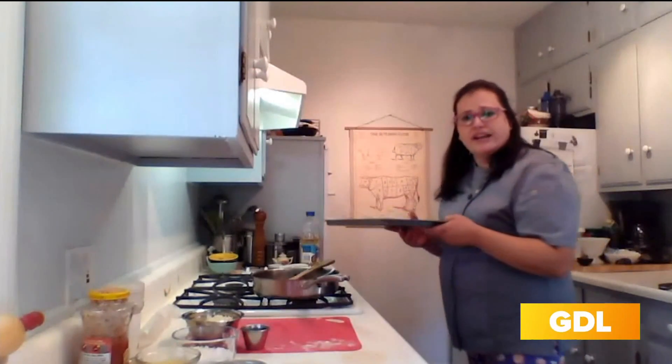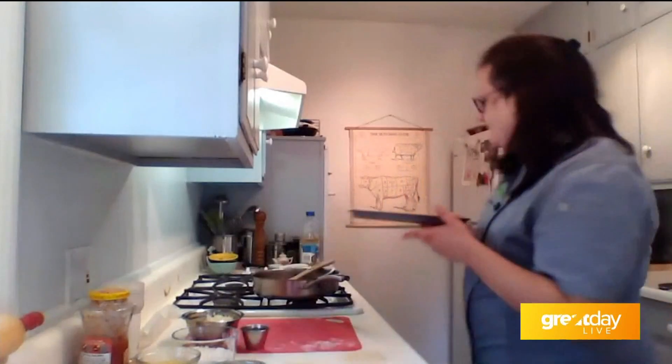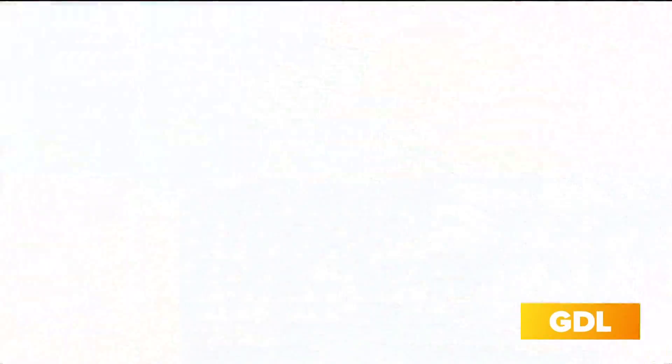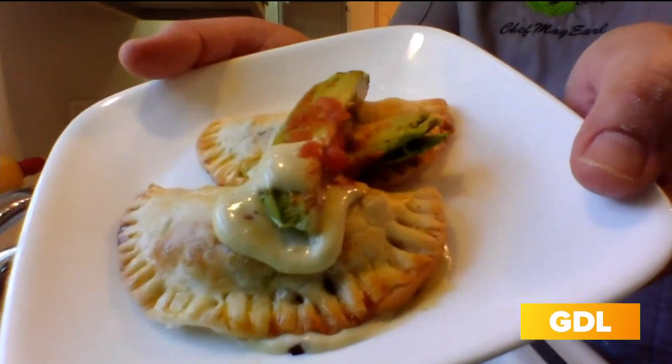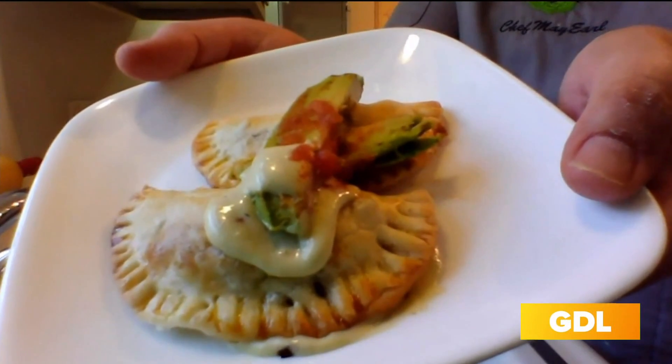I'm going to throw them in my oven at 350 for 15 minutes until they get nice and round on top. And with the magic of TV, you're going to have some beautiful ones — 15 minutes. And then I just have a little avocado and ranch that I mixed up as a little salsa.